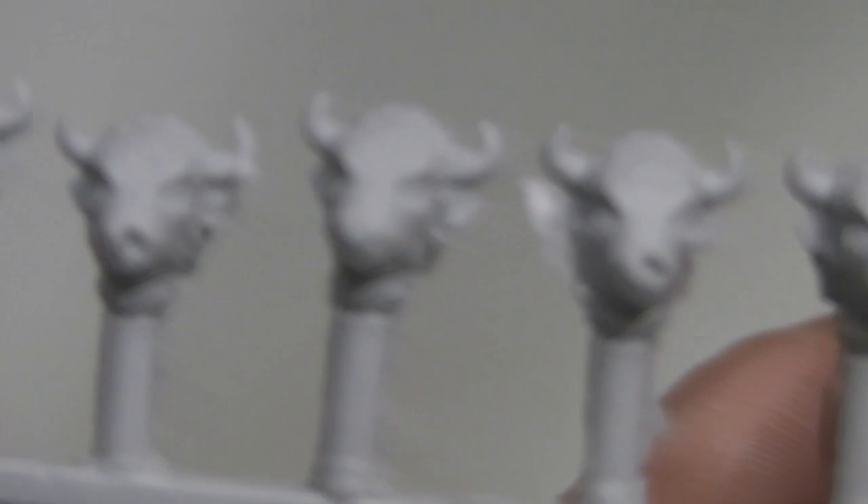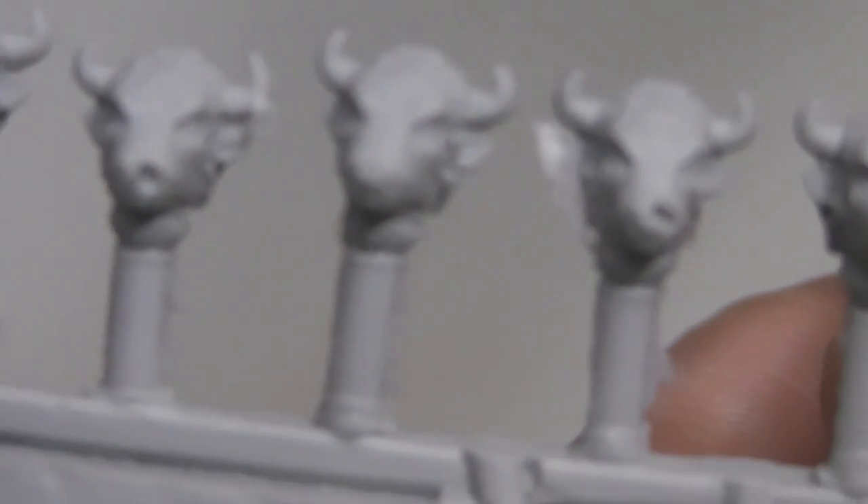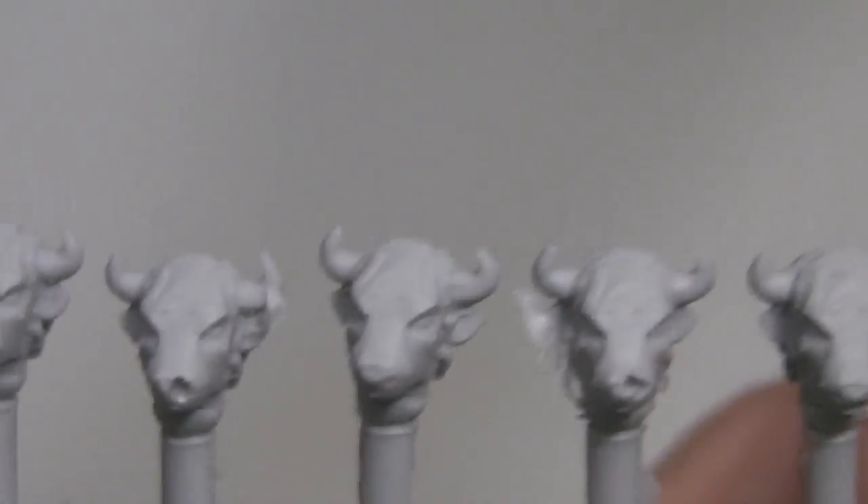As these are resin, you can sometimes get bubbles, like on these two heads here. But it's not such a big deal, as you can easily fix this with some green stuff.